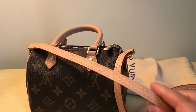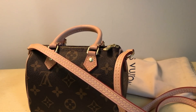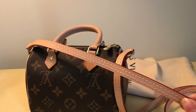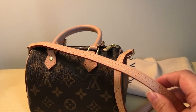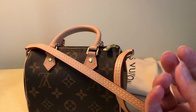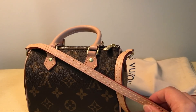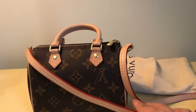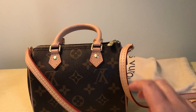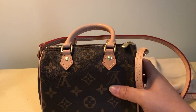The patina does have a little bit of a pinkish undertone, but I wouldn't read into it too much. I remember my mom having an authentic piece that I sold her and she thought I gave her a replica because she said her other ones didn't patina that way. Over time it will start to become that honey or brown color — it's just the way it gets tanned from our natural oils, so every patina process is different for different bags.